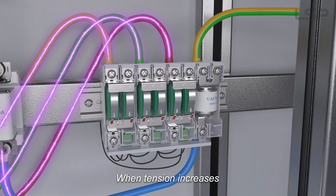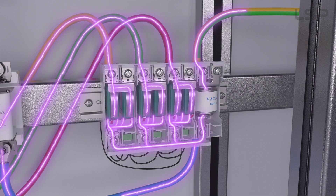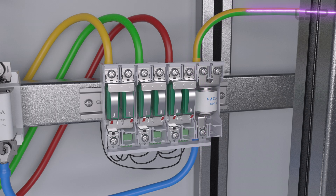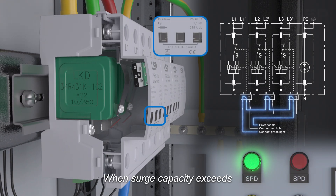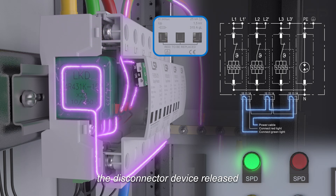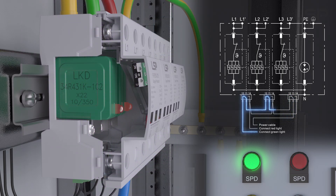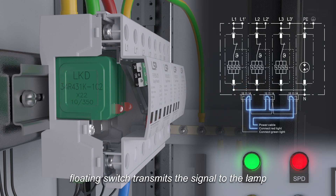When tension increases, SPD discharges the surge current. When surge capacity exceeds, the disconnector device is released, the visible window indicates red, triggers the micro switch, and the floating switch transmits the signal to the lamp.